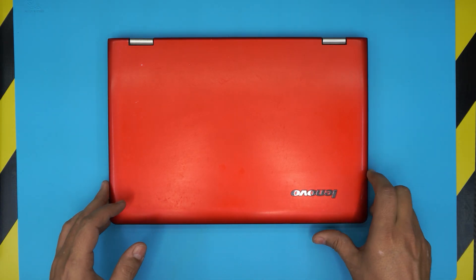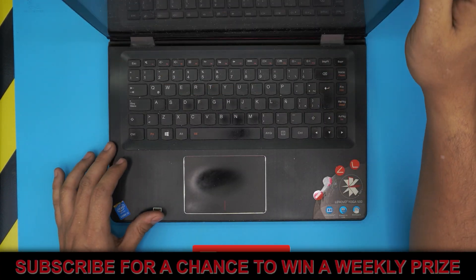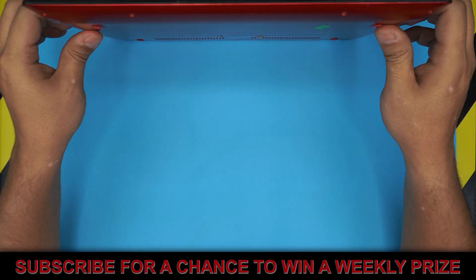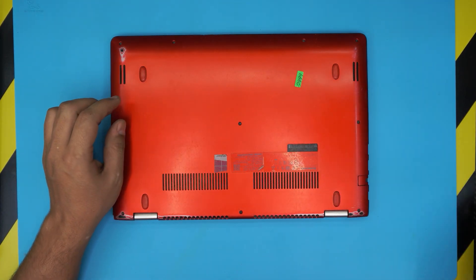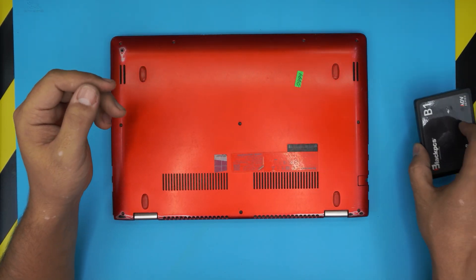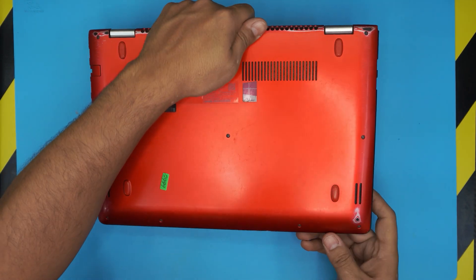I'm here with a different video and today we have a Lenovo laptop — this one is a Lenovo Yoga 500 and it has an i-core 3 processor. A client brought it in because there's a dead hard drive in here, and we're going to remove the dead mechanical hard drive and replace it with a solid-state drive. You can place any solid-state drive you want, up to two, three, or four terabyte. I'll leave the link in the description — so let's keep this short and get it started.